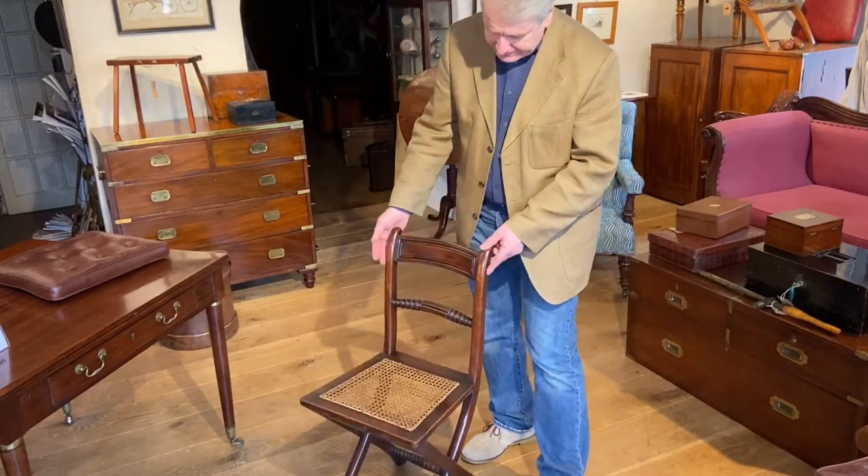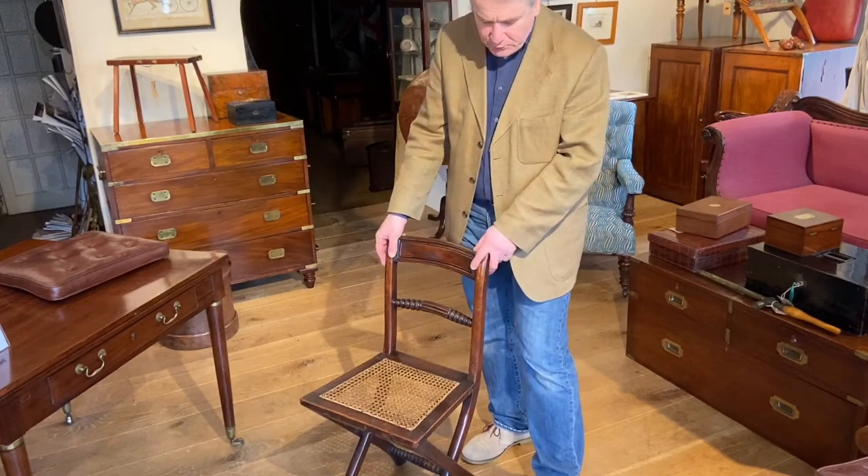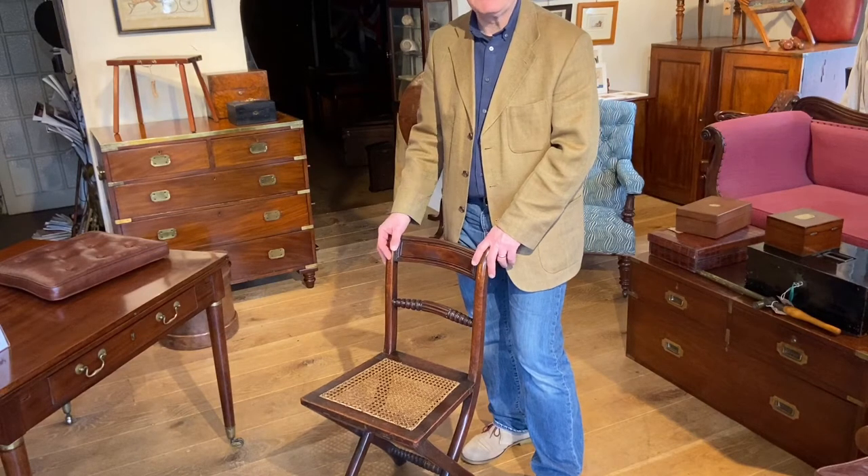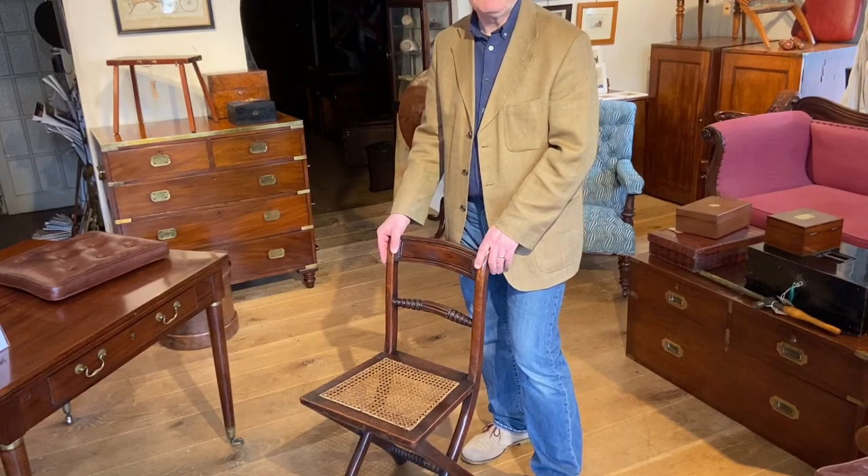Mahogany campaign armchair, circa 1840 in date, and you can read about it on our website and see more photographs of it at campaignfurniture.com.